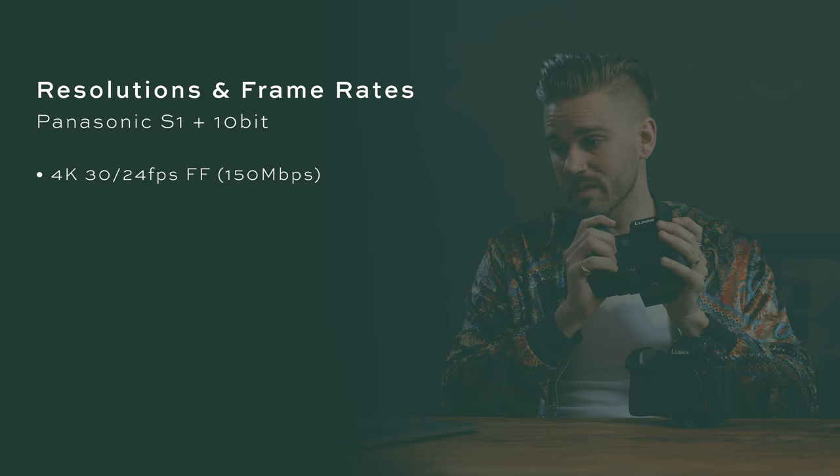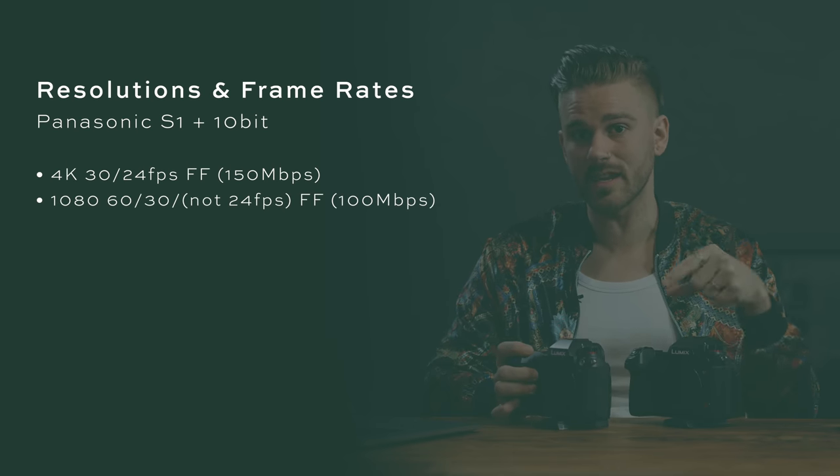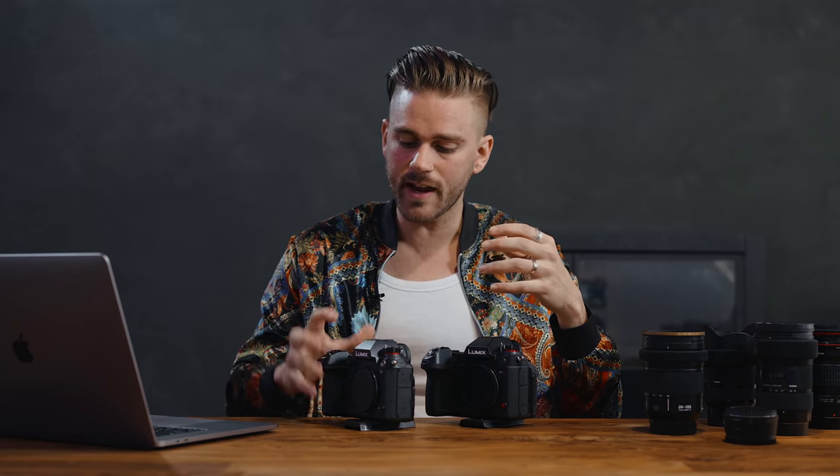For the S1 you have far more limited options. You get 4K 30 and 24fps full frame at 150 megabits per second, and 1080p at 60fps and 30fps full frame — but you do not get 1080p 24fps in 10-bit. I don't understand why that's removed. The only way to get that feature is to switch to the AVCHD container, which I don't like for file handling. So that is a disadvantage I wish were not there — it would have been 100 megabits per second.